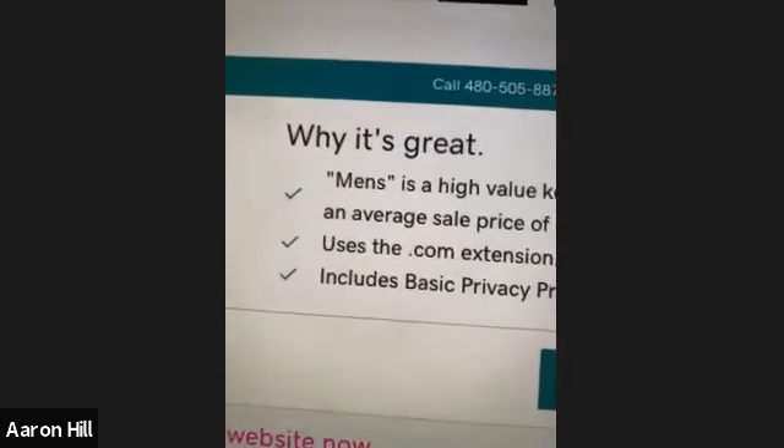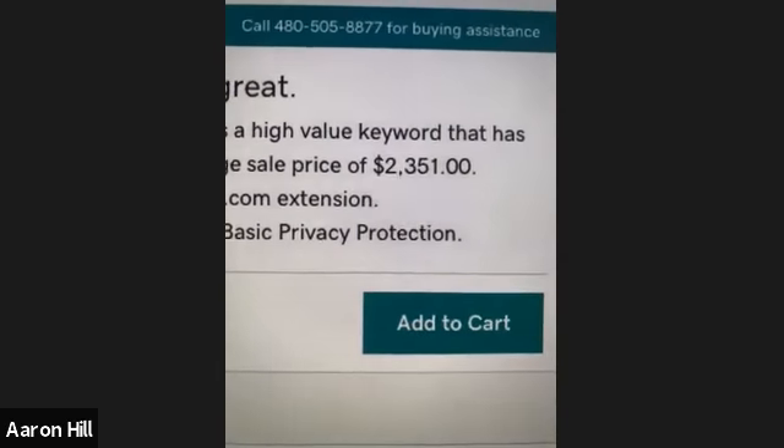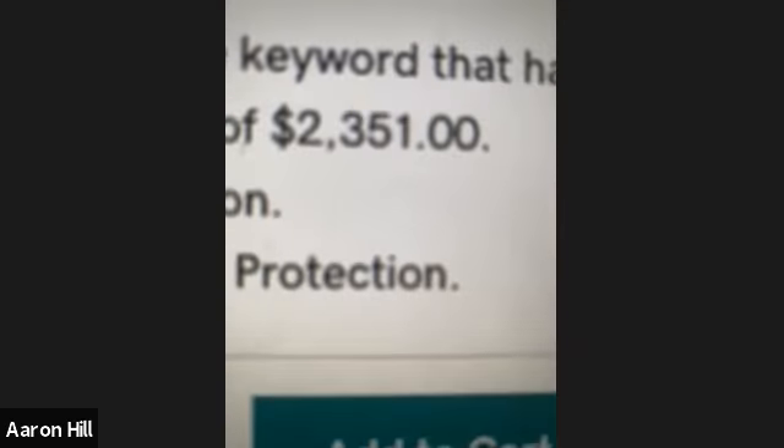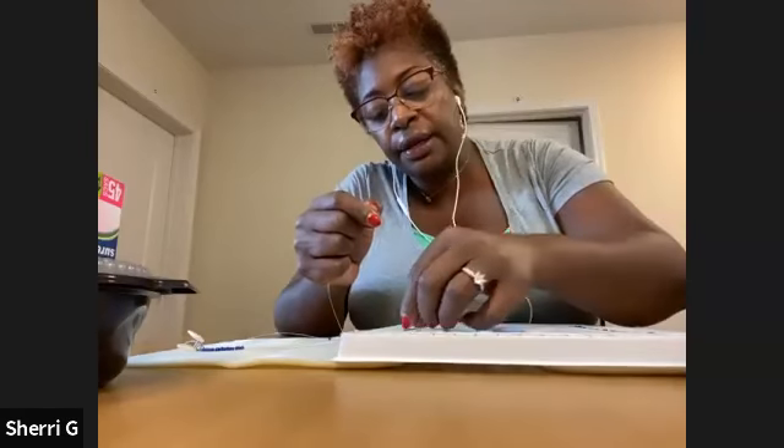Check this out — you ready for this next beautiful thing? This is GoDaddy. Why it's great: 'men's' is a high-value keyword that has an average price of $2,351. The reason the value is so high is because it's such a common word that's searched. That means you actually have a high chance of people not only coming across it on purpose, because it's so straightforward — it's easy to remember, no crazy spellings, straight to the point.